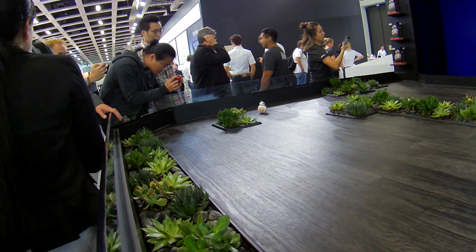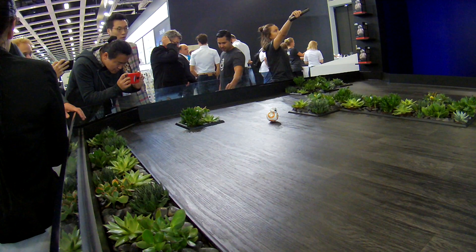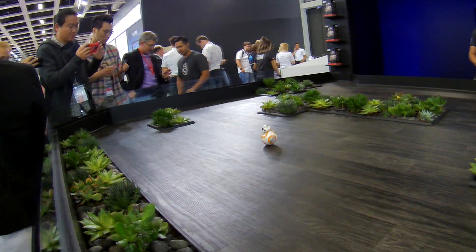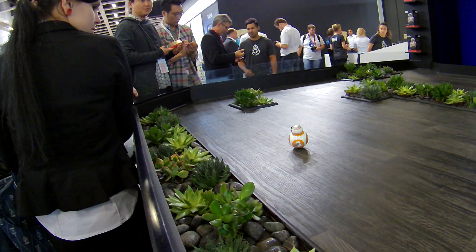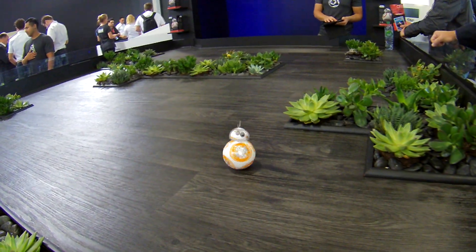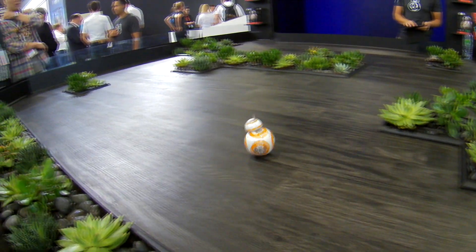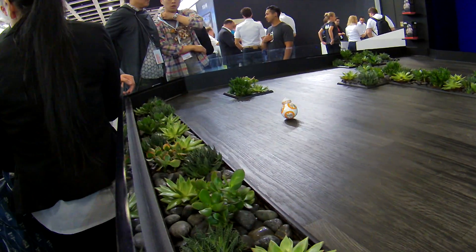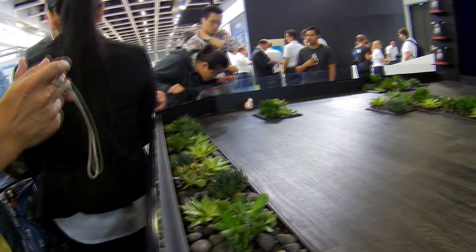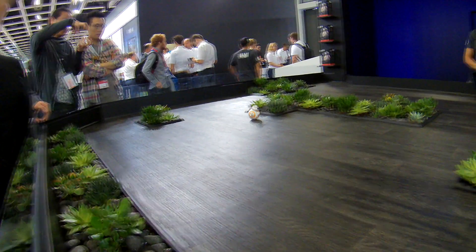This is a little remote-controlled robot, and normally we wouldn't necessarily cover toys, but this one's particularly cool — not just because it's from Star Wars or because of how it works, but because it's controlled completely from an app on either your smartphone or tablet. The representative is using an iPad, but they also have an Android app that works on pretty much any Android phone. You'll find the app on the Google Play Store.